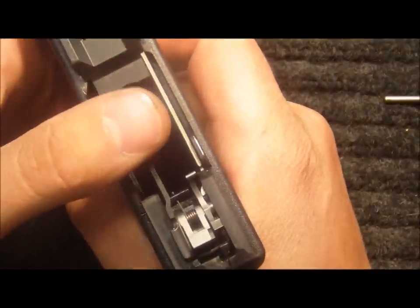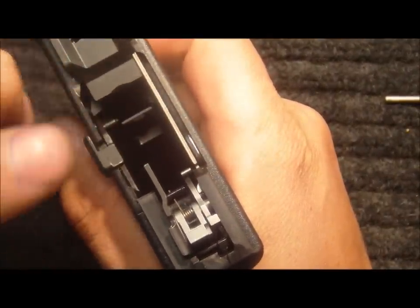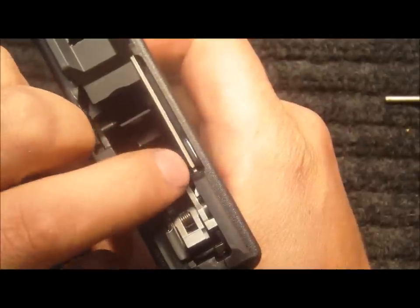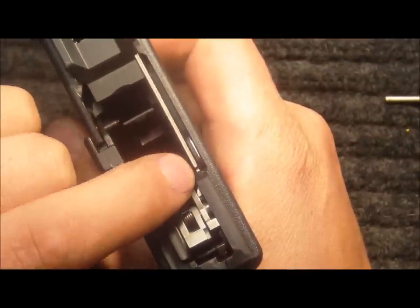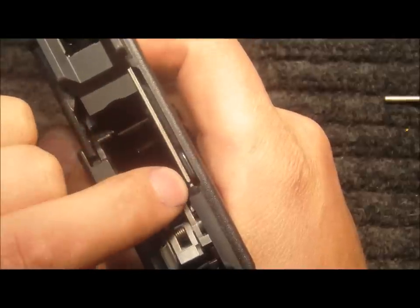I'm going to check the reset again. Pull the trigger to the rear and hold it. Push down on the trigger bar, place my finger on top of the striker safety lever with just a little bit of pressure, release the trigger bar — resets properly.